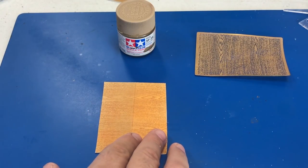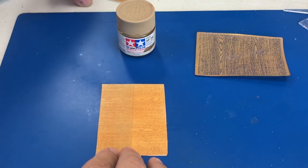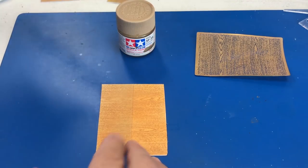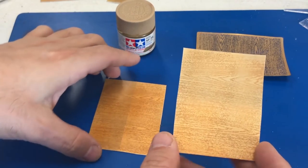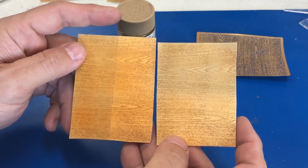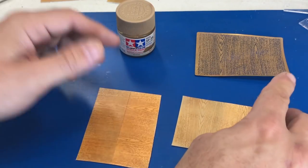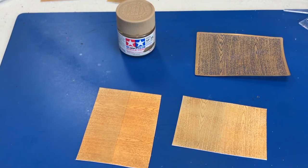I also recommend experimenting and trying out a whole bunch of different colors before committing — just like I was showing you. This one has a lighter amount of orange on it, and you can see the two different colors again, the light and the dark. There are all different ways to do this. You can even do darker plywood to make it look older and more worn out using darker colors, and then the clear yellow I mentioned could really work to your advantage.